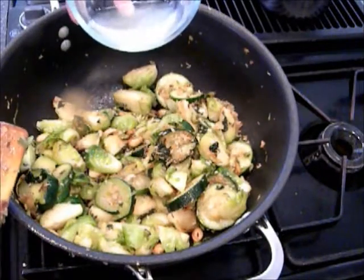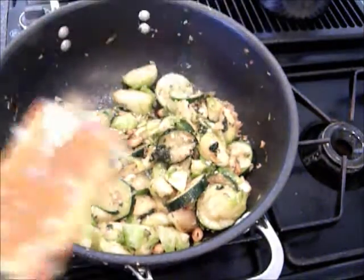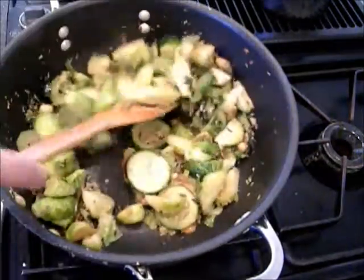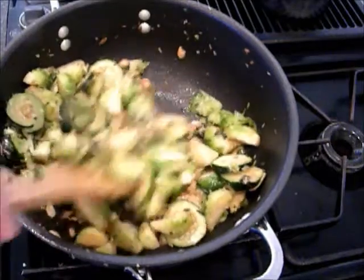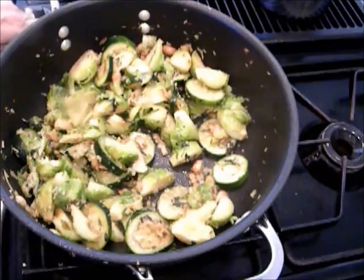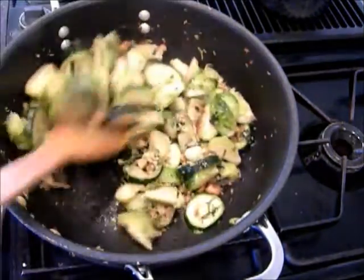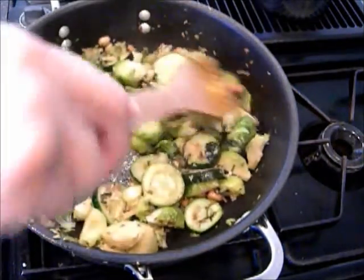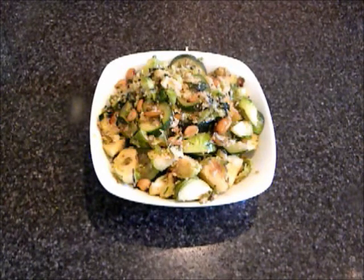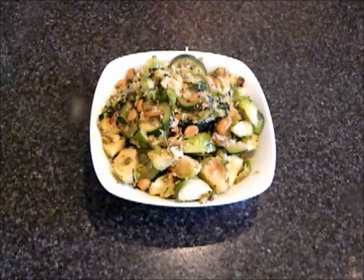Add a tablespoon of lemon juice — that's fresh squeezed lemon juice. Mix it and this is now ready to serve. Brussels sprout and zucchini stir fry curry. Serve it as a side dish.